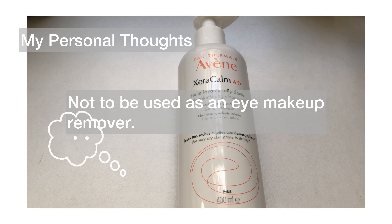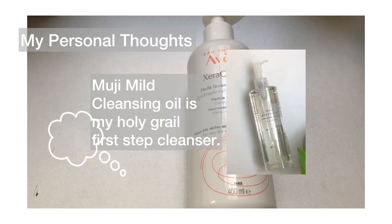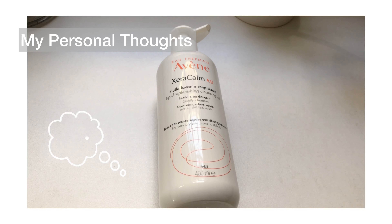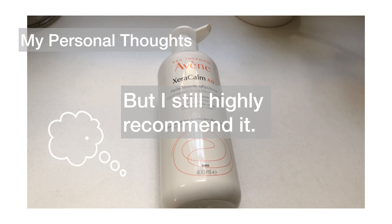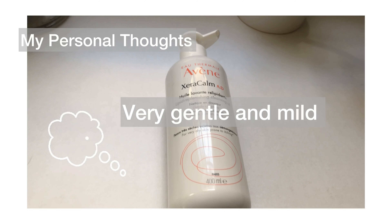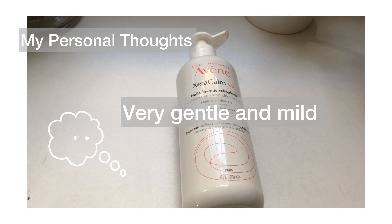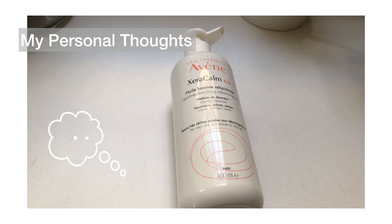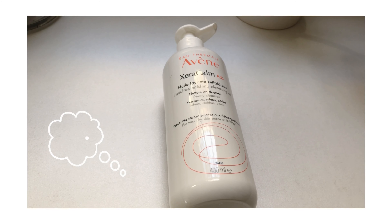So avoid using it around your eye area. I might just go back to the Muji one because that one didn't irritate my eyes. That said, I would still highly recommend this one because it's a very mild, gentle cleanser that didn't dry out my skin. They also use this cleanser for babies, so it must be very gentle. You can also use it as a body wash, but for me it's a bit expensive for that — though if you can afford it, why not?